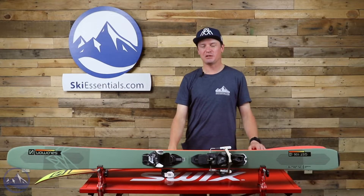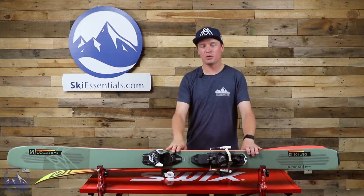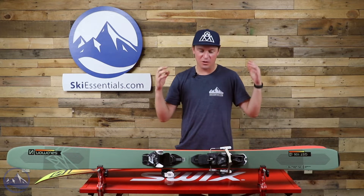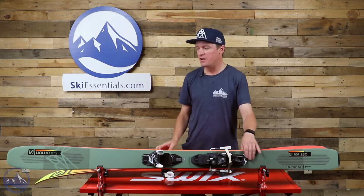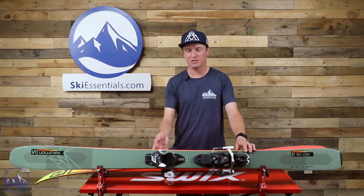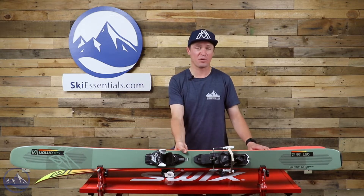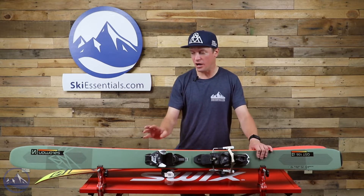Hey skiers, I'm Jeff from SkiEssentials.com. Welcome to our 2022 ski test. Right here we've got the Salomon QST 106. The QST 106 is an awesome ski — very versatile in the freeride category. At 106 underfoot, you can ski it in powder, you can ski it in soft snow, but it also handles some firmer conditions as well.